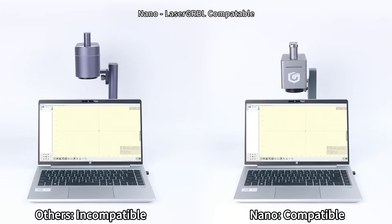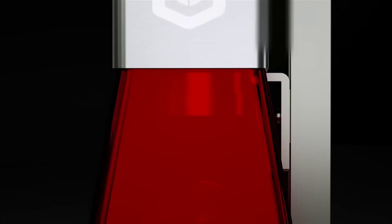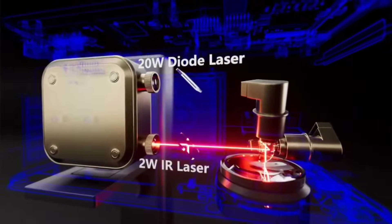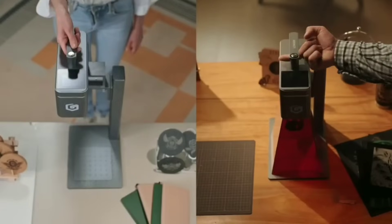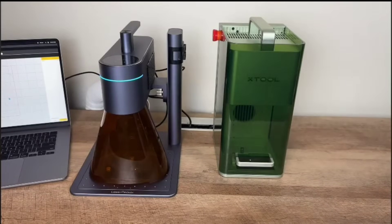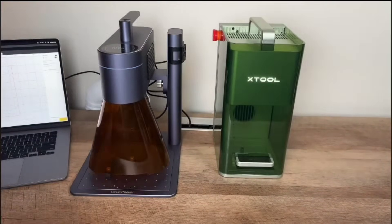Let's talk numbers. NanoDuo is priced lower than both F1 and LaserPacker 4, yet gives you dual lasers, AI software, superior performance and real portability. LaserPacker 4: you pay for speed and get mediocre results. F1: you're paying for branding, not capability.